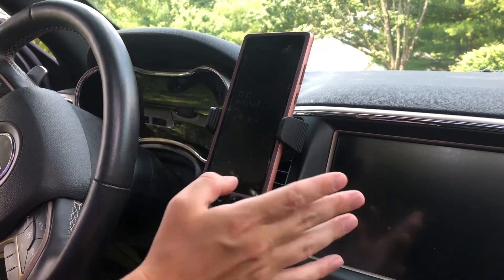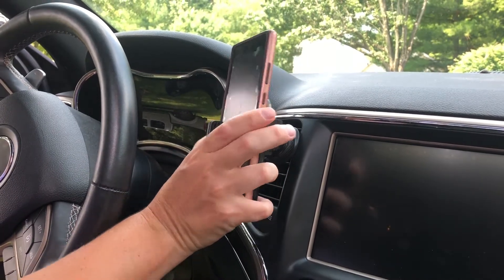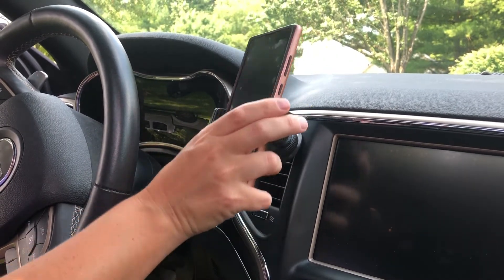Slide it in so it's nice and secure, and this is very movable so you can adjust it however you'd like to view it.